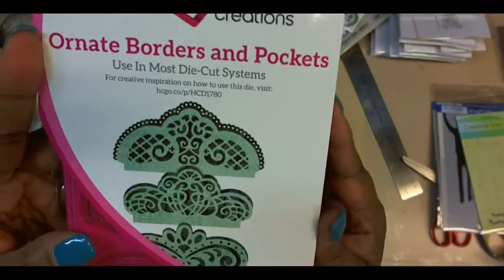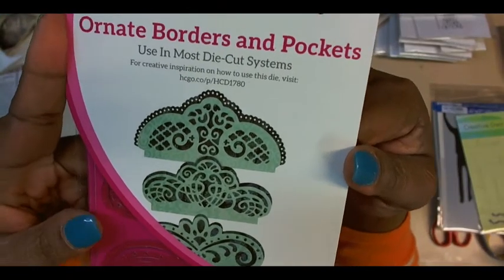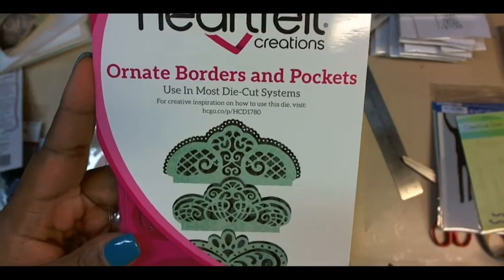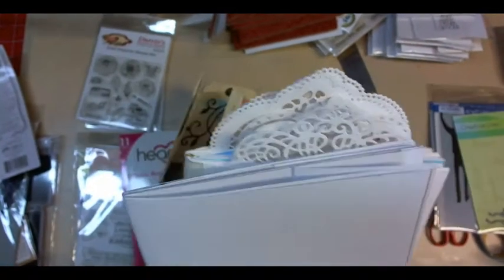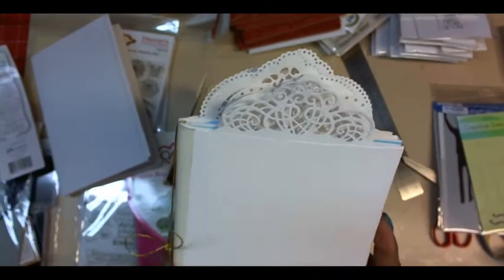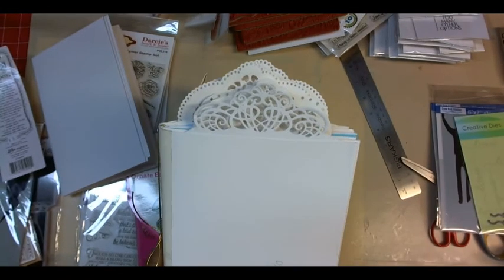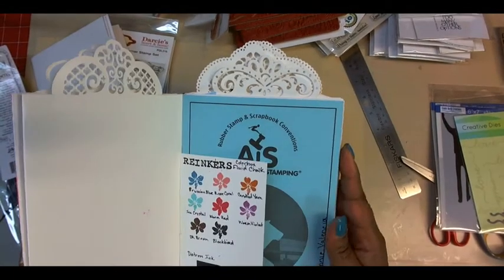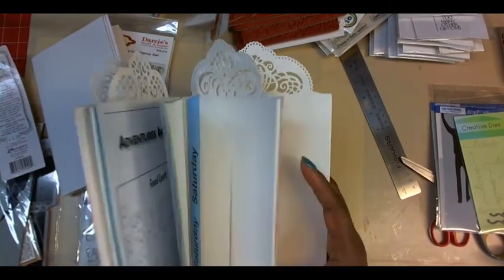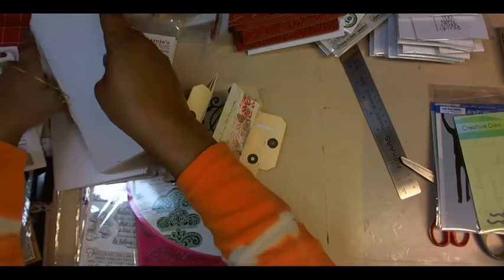Now the Heartfelt booth — I have the bigger version of this. It's called Ornate Borders and Pockets, and you're going to see that I used it in the book we're going to make in a minute, on my tabs. The stamp and die set makes all of these different tabs. I'll show that later.